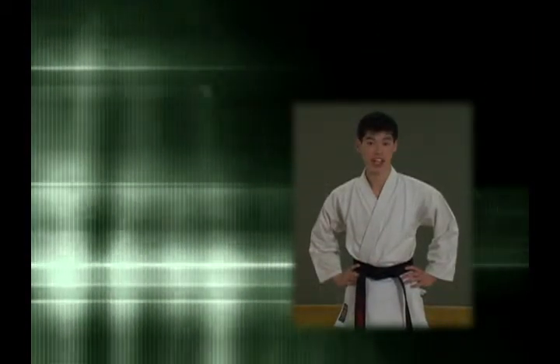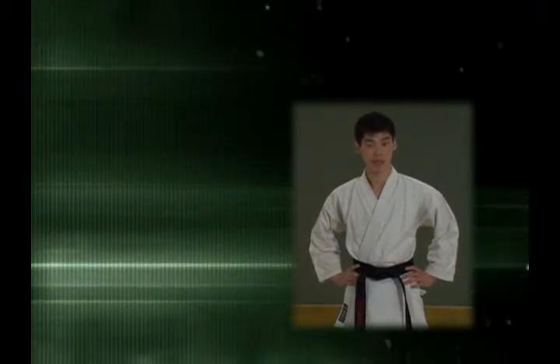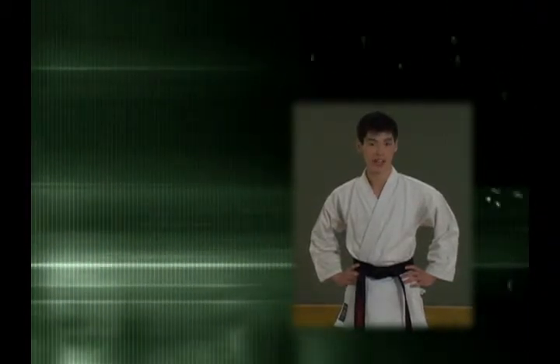Hi, my name is Osamu Inouye. Today I'm going to teach the basics of taekwondo to you. Before I begin teaching taekwondo, let me tell you a little bit about myself.